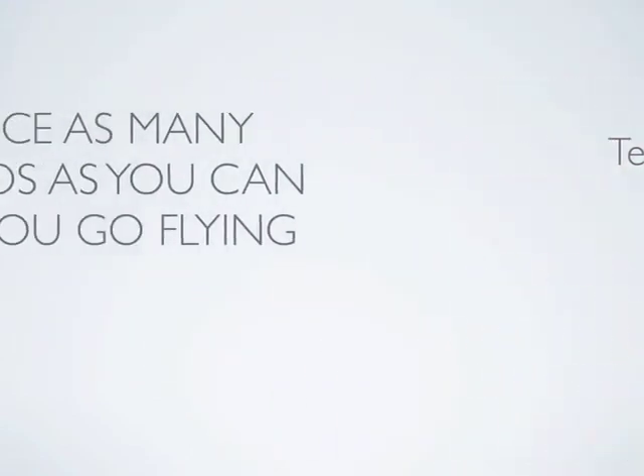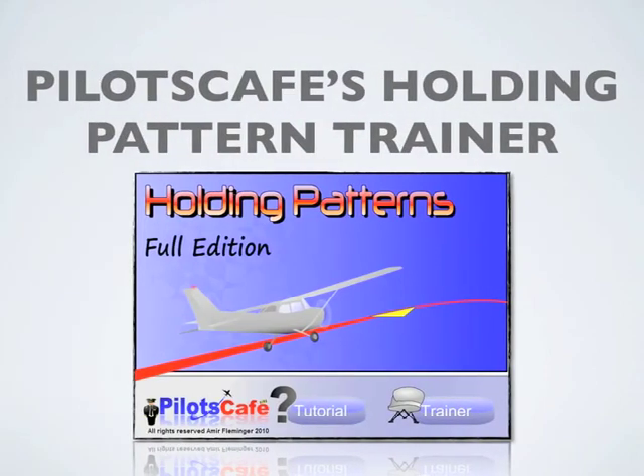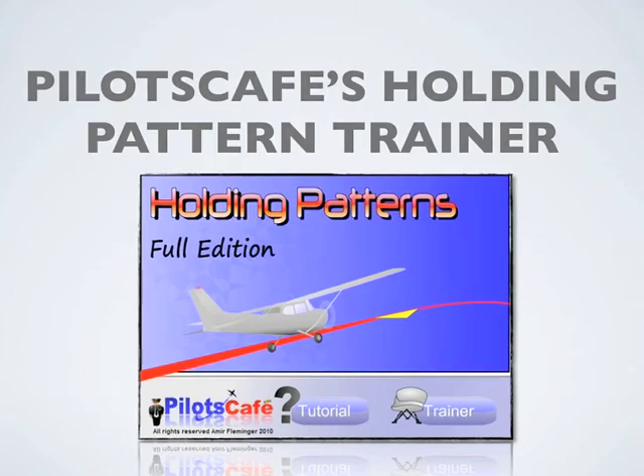Practice as many scenarios as you can. Not only will it make you a better instrument pilot, but it can also potentially save you hundreds of dollars of flight time by preparing on the ground. You can exercise such scenarios with your flight instructor or friends, or practice at your own convenience on your computer with Pilot's Cafe's Holding Pattern Tutorial and Trainer.